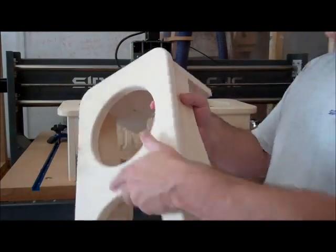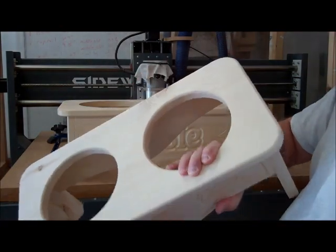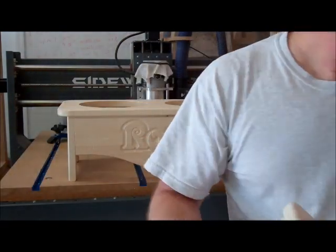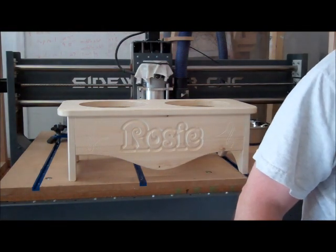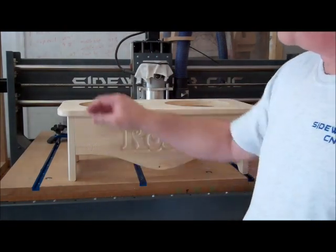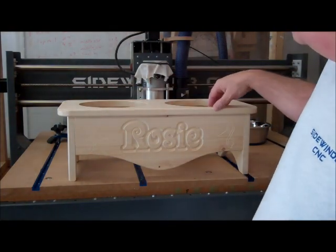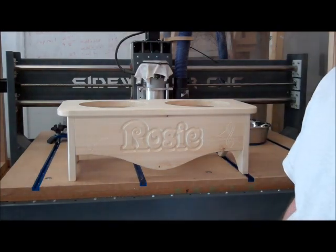Here's another one that I worked on earlier that's already glued up. You can see this one's for a little bit smaller dog — it's a smaller bowl, and I've got a couple of little dog bones on there and the dog paws as well. So I'm going to get this big one glued up, and while I'm waiting on the glue to dry I'll go ahead and stain this smaller one. I'll put the plans for both of these on the website if anybody's interested — look for those at cncsidewinder.com.